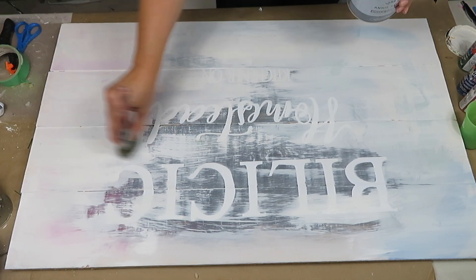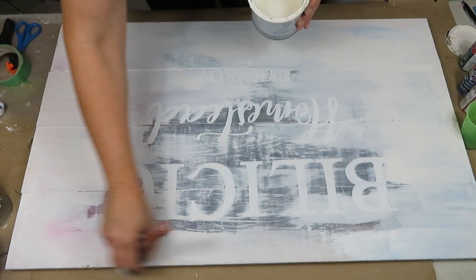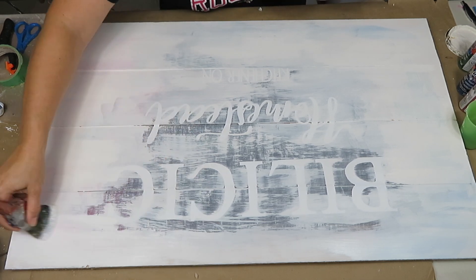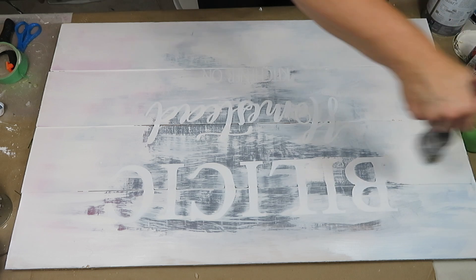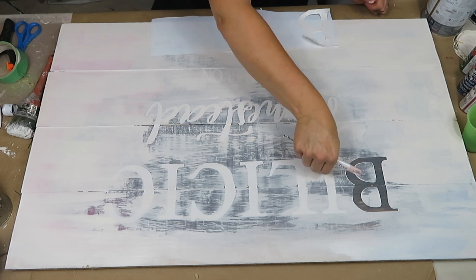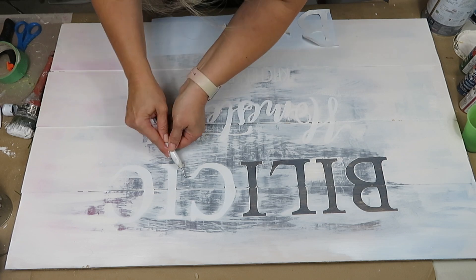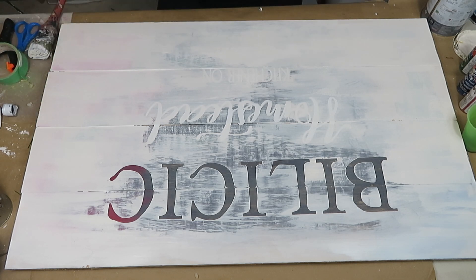Once I painted the piece the way I wanted, I proceeded to removing the letters immediately. You want to do this right away to avoid tearing the paint — similar to painter's tape, it's always better to remove it while the paint is still wet. If there's a blob of paint anywhere and you pull the letters off after it's dried, you can pull the paint with it. I was intending to save these letters for another project, but it didn't work out, so I ended up ripping them apart as I removed them.